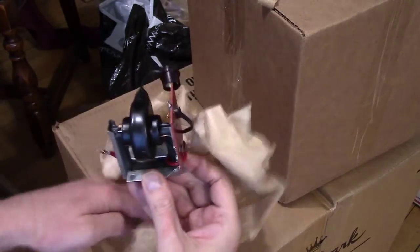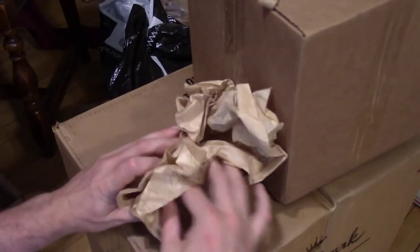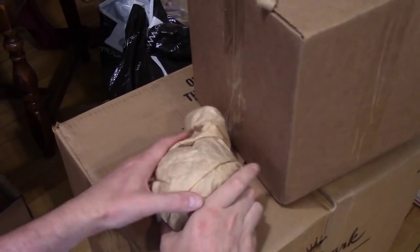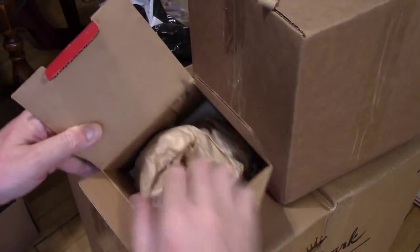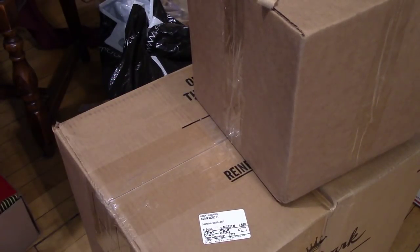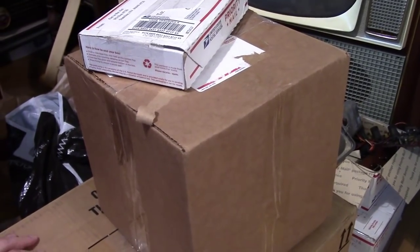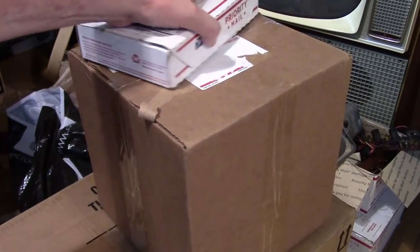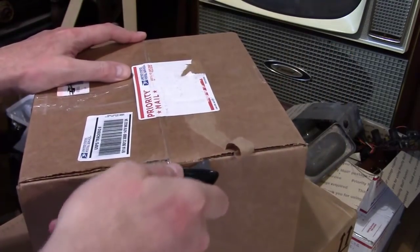I have never found a bad flyback on a TV, but that can't last forever. I've certainly suspected them on a few sets, but it turned out to be other issues. I think the reputation for Predictas having bad flybacks is a bit overblown — I think what people see is that the coating comes off and they think it's bad, but the flybacks are actually fine. I've had to re-coat all of mine, that's for sure.